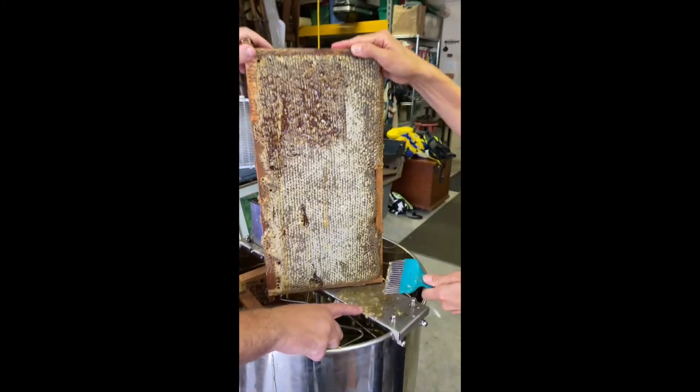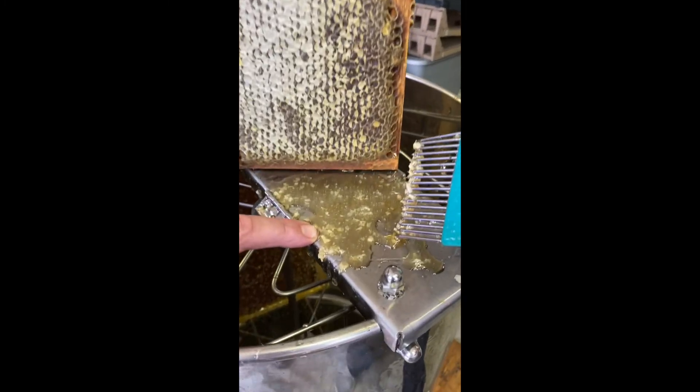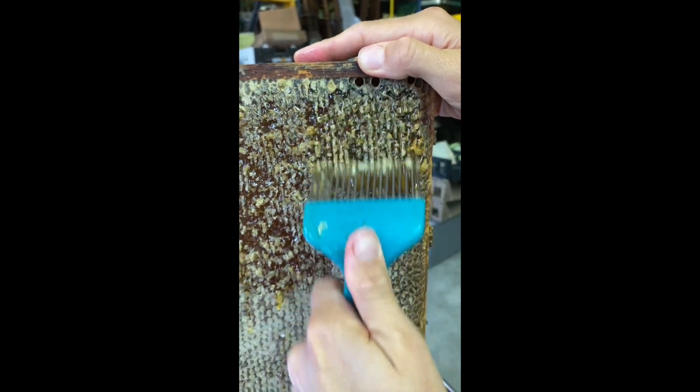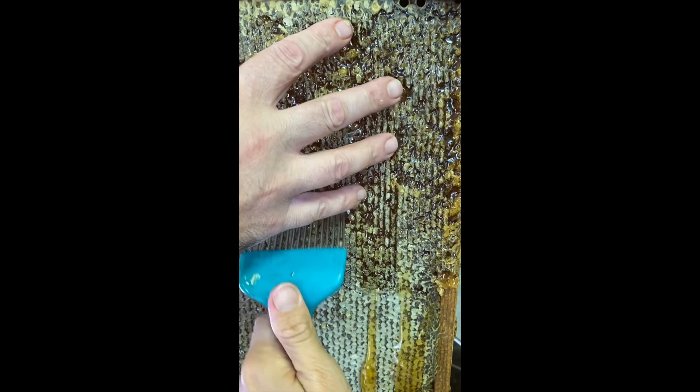See the color of this honey compared to what we scraped initially? This is darker and it came from a different nectar source. What was blooming this time of year was different from what was blooming before.